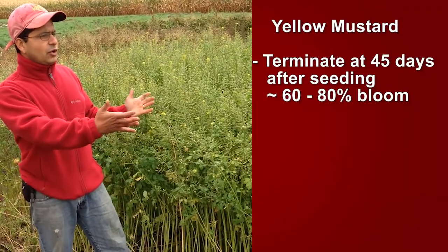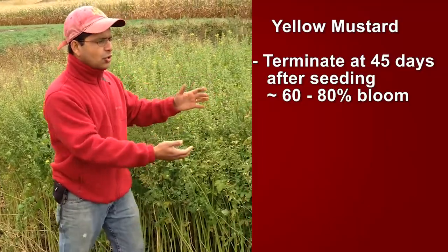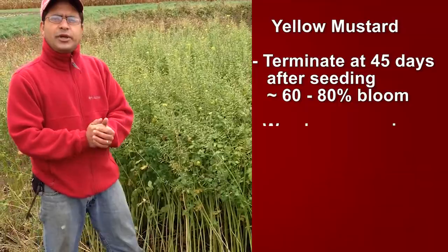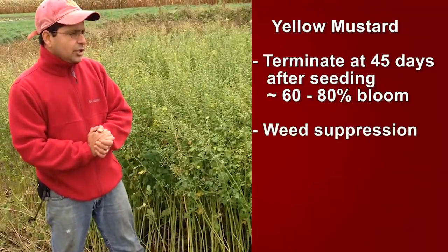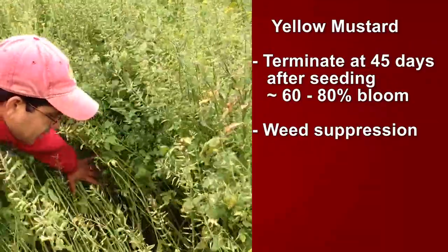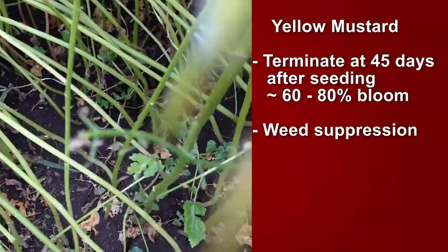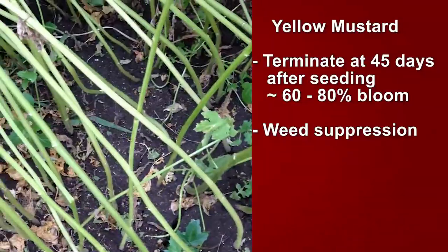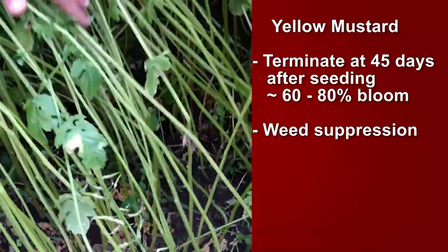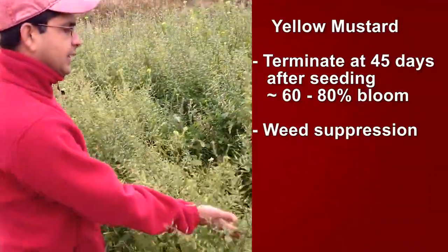With this video, the featured cover crop being yellow mustard, I wanted to show you what benefits this cover crop can deliver. Number one is weed suppression. If we open up a patch here for you to look at the weeds, there are absolutely no weeds in here. This cover crop has tremendous potential in acting as a weed suppressor.